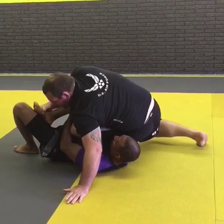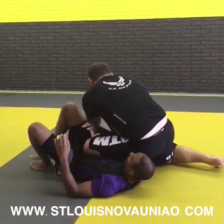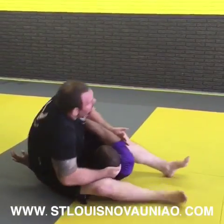So look, there are a lot of finishes here. I can actually slide down and get side control. I can do the arm lock, but another finish I can do as well is I can spin all the way around and hit the triangle right here.